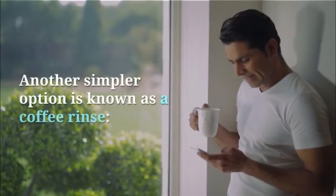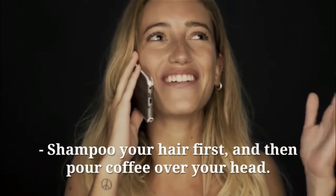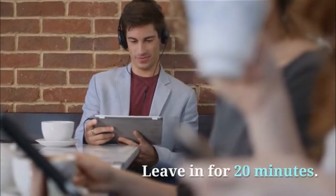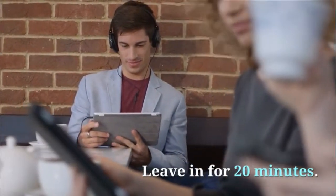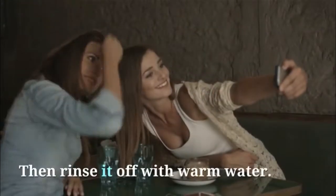Another simpler option is known as a coffee rinse. Shampoo your hair first, and then pour coffee over your head. Leave in for 20 minutes. Use apple cider vinegar to rinse the coffee out of your hair, then rinse it off with warm water.